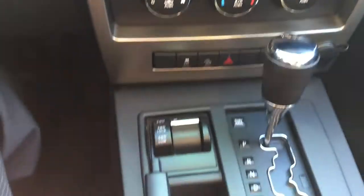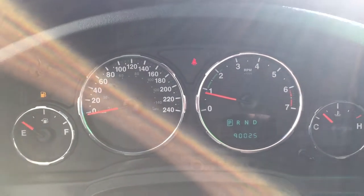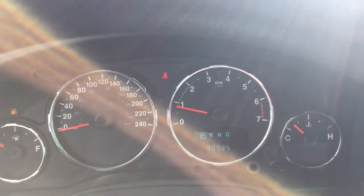Clean dash, AM/FM auxiliary, your AC, 4x4, and it also shows the kilometers at 90,000.